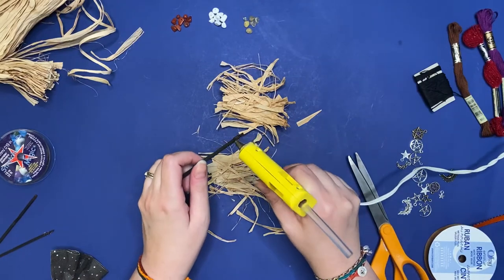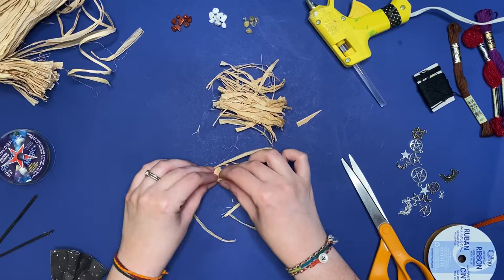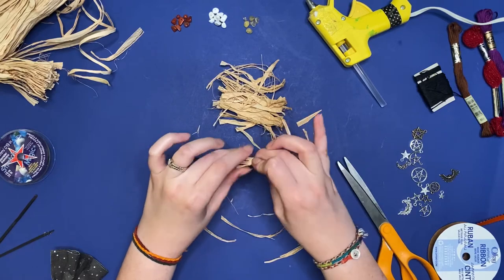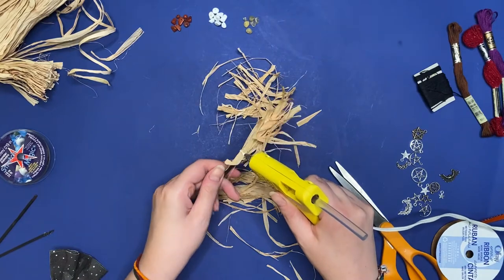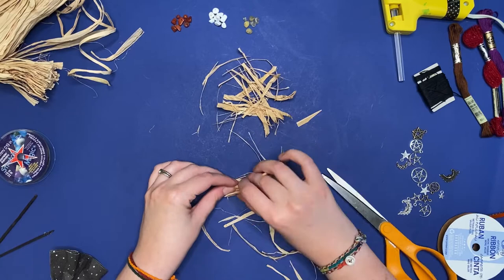Add some hot glue to the broken end of your matchstick and then sort of roll or fold it into the raffia. If not all the raffia sticks right now, that's totally fine. Let's add a second layer so our broom is nice and full — repeating the process, adding a little bit of hot glue, and then folding the raffia around it.